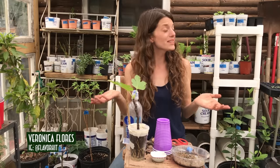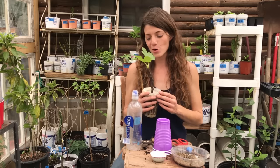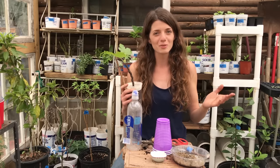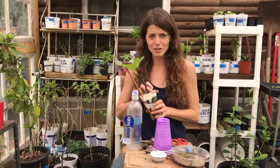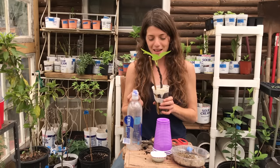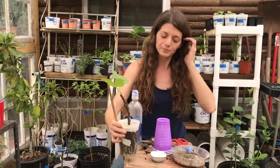Hey guys, Veronica here, and today I'm in the greenhouse and I'd like to talk a little bit about rooting fruit wood cuttings. Rooting cuttings is probably one of my favorite methods to propagate plants, specifically when it comes to fruit trees and shrubs. If you've ever gone to the nursery, you find yourself daydreaming about a beautiful orchard, then you start looking at price tags and realize it's going to cost a ton of money — most fruit trees start at $20 and go up from there. So instead of buying them, we're going to root cuttings for pennies on the dollar.